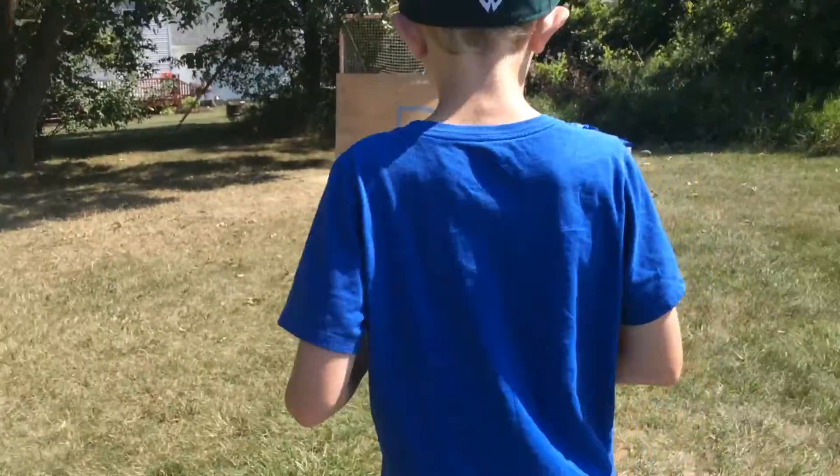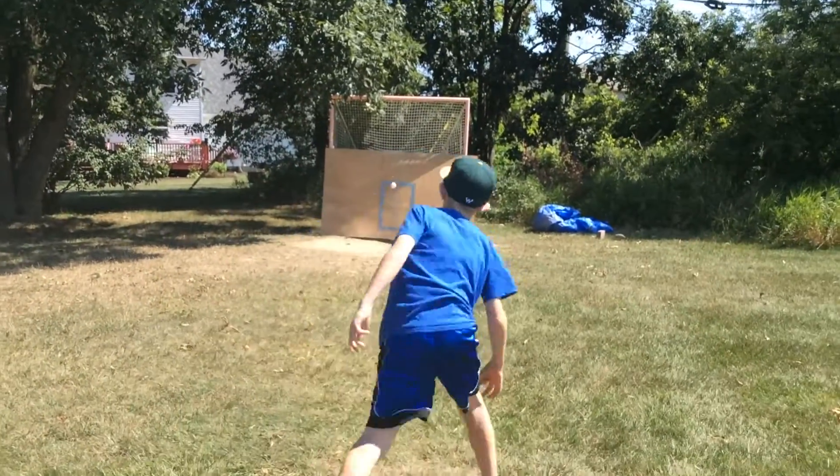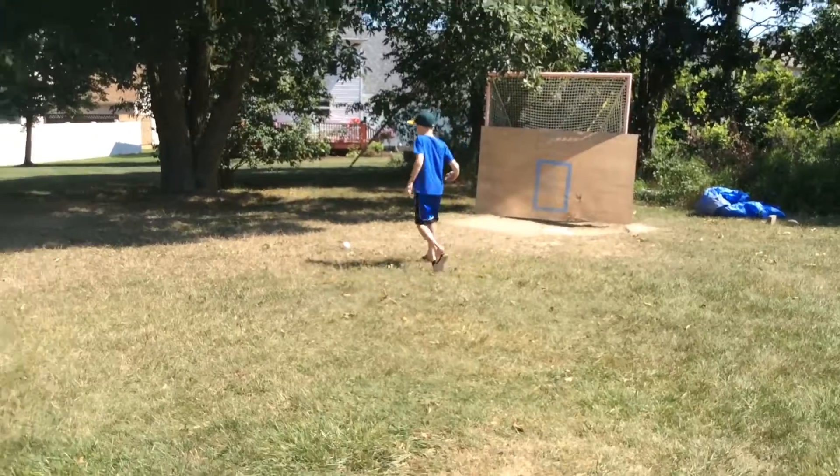And I'll show you guys a couple of pitches with it. I'll show you guys one more pitch.